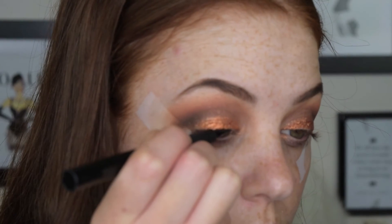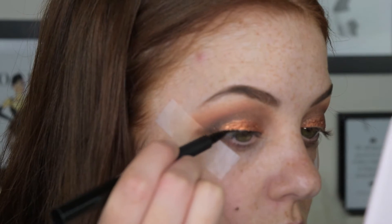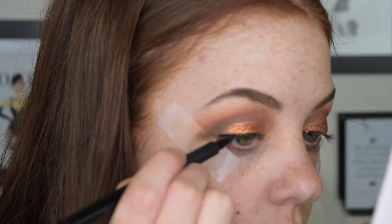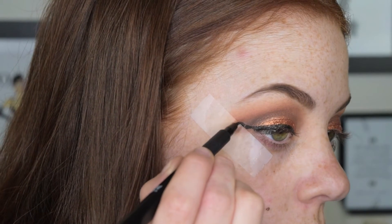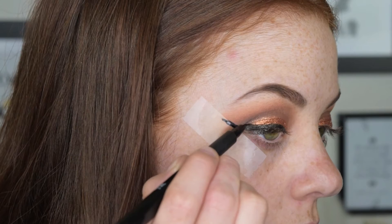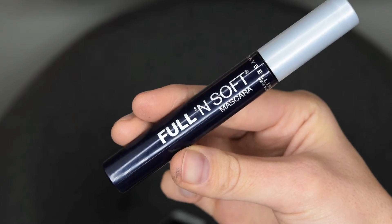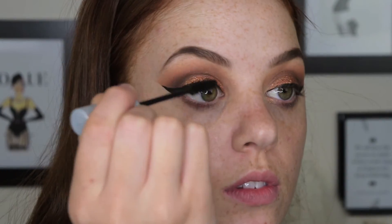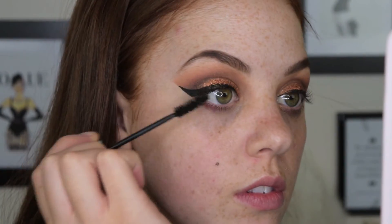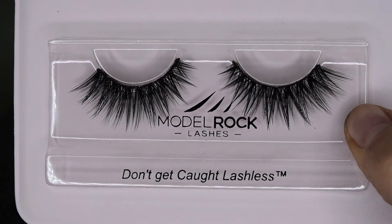For eyeliner I'm using the Color Theory liquid liner, which is probably one of my favorite pen eyeliners because it doesn't dry out and it goes on so fluidly. I'm just going to create a really big wing with this look because we are going for such a dramatic look. And then I'm just going to apply some mascara to top and bottom lashes. And of course we are going to apply some falsies and these ones are by Model Rock.